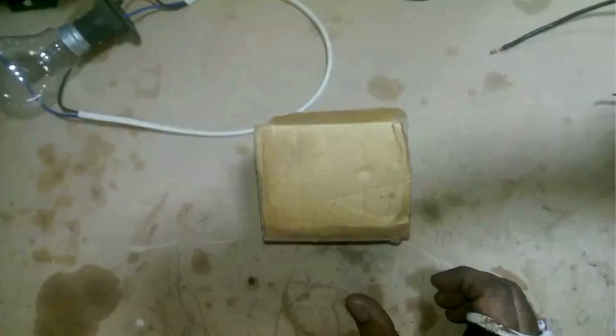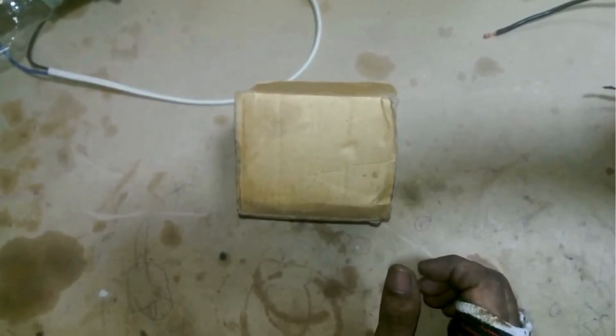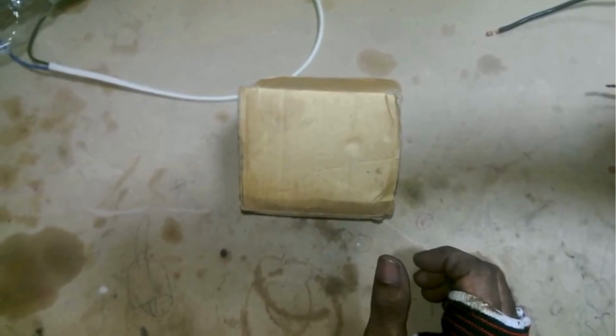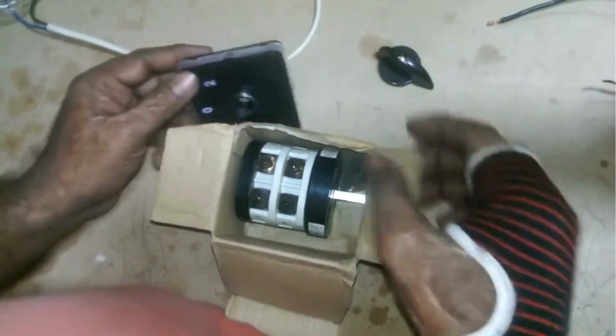Welcome to JB Technicians. Today we will talk about a changeover switch marked 1, 0, and 2, which is used in dual line setups. We will explain how it works. I brought this changeover switch today to install somewhere, and before installing it I'm making this video to show you how it works.